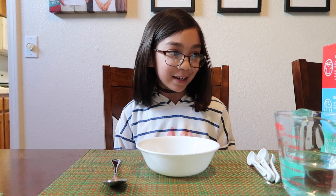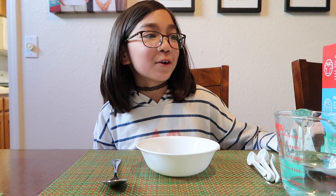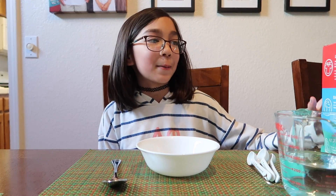Hi everyone and welcome back to MelVeasyKids. I'm Vanessa and today we're going to be making slime. We're going to be making regular slime.